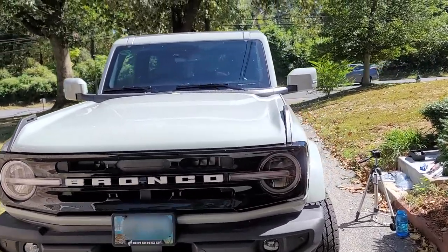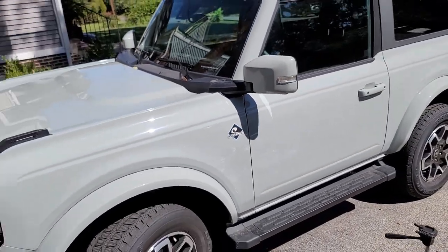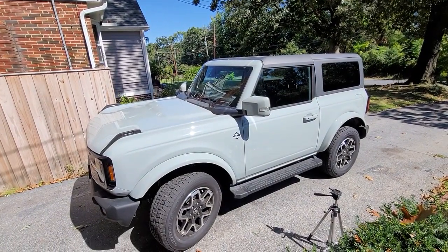Here in Exhibit A we have a two-door Bronco without a roof rack, but not for much longer — it is a dealer's sin that must now be cleansed.